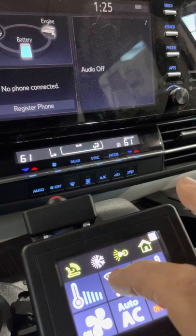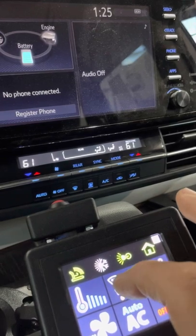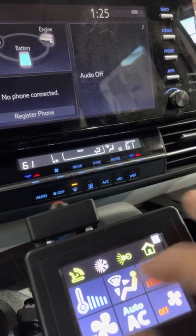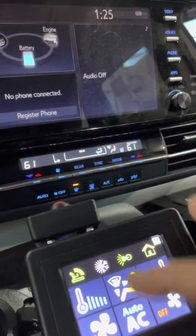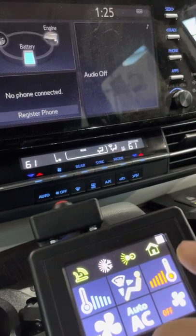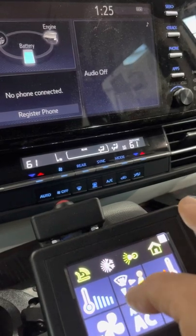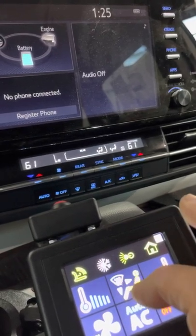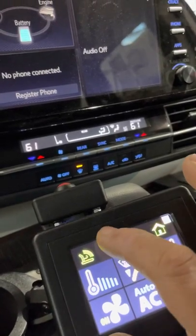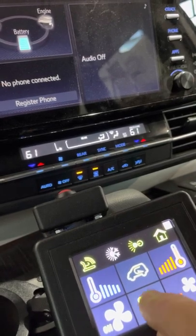This button selects the airflow mode. For example, we have floor only, floor and front, front defrost, and front defrost only. To select front defrost only, you have to cycle through four times. In this van there is a special button for this on the factory unit, but here you cycle through. Cycling again gives us rear, floor and front, floor only, floor defrost, and front defrost. To activate the rear defrost the engine must be running — select the second screen and activate it with a short press.